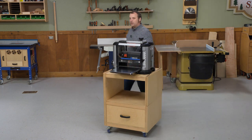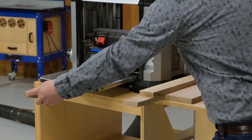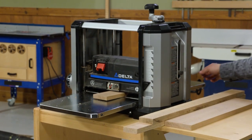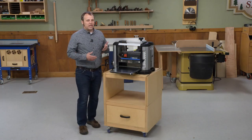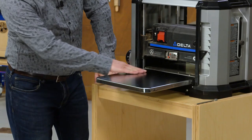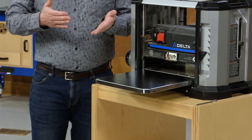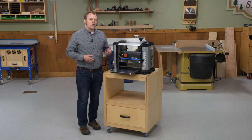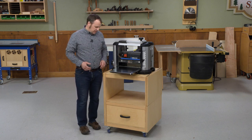Another challenge you'll encounter with a thickness planer is when you're dealing with thin stock. Most planers will get you down to a quarter of an inch pretty easily; better ones will go down to an eighth inch. But what can happen is that as the material goes through and encounters the joints in the bed, it can end up catching on the feed rollers and getting chewed up.